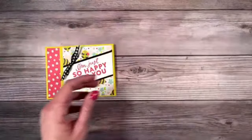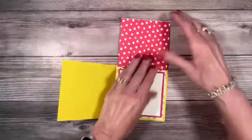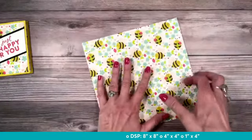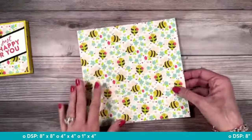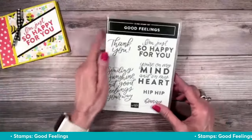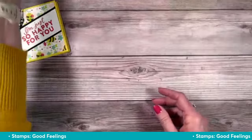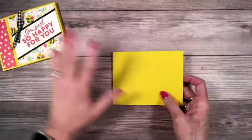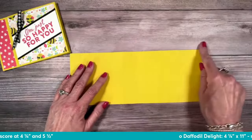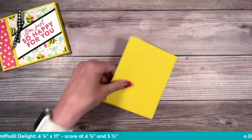Shall we get started? We're going to start with our Bee card, using an eight by eight piece of Designer Series paper. What I love about using an eight by eight is that it left me four inches to use as a layer — I'll be able to create more cards without a lot of waste. We've got those really great flowers on the back. My stamp set is going to be the Good Feelings stamp set — I'm so happy, sending sunshine and good feelings your way. It worked great for this one.